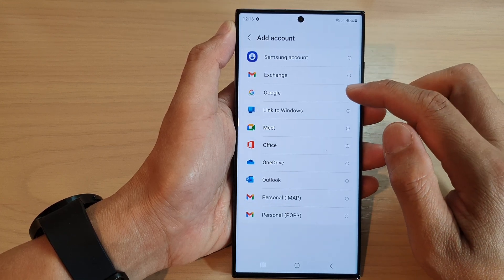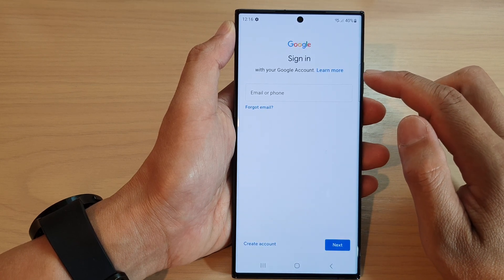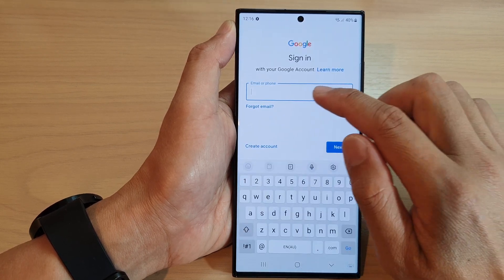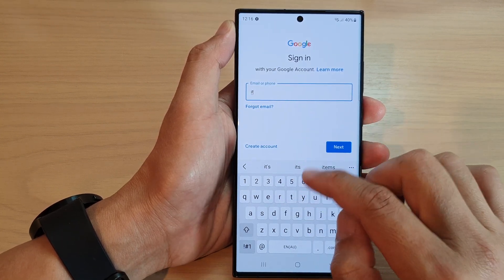In here, go down and tap on Google. The phone will go ahead and check for some information. Now we're going to put in the email address, so I'm going to put in the account details.